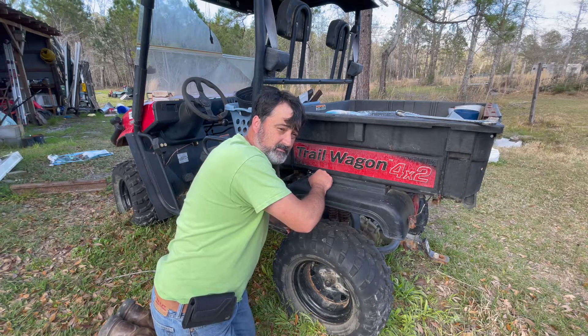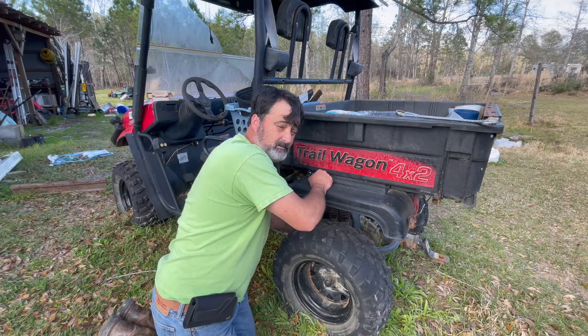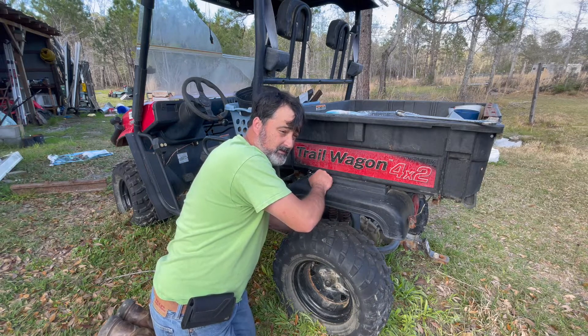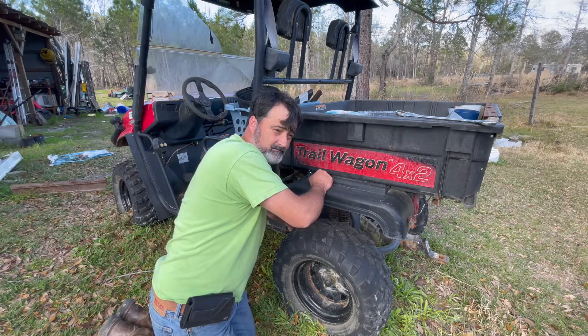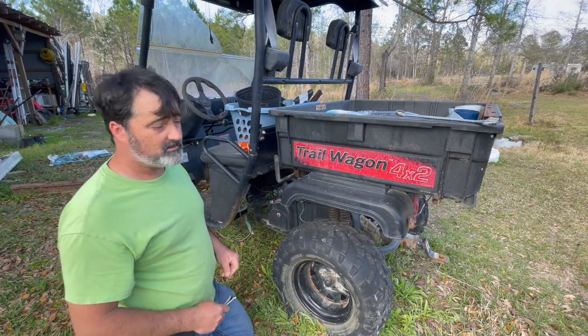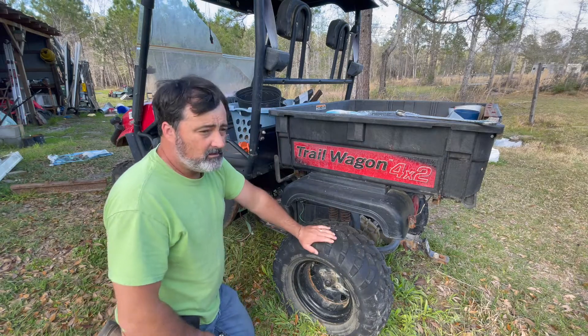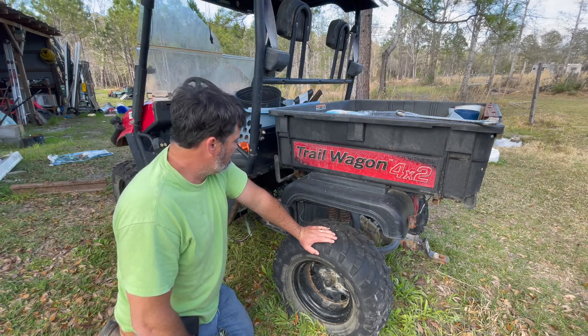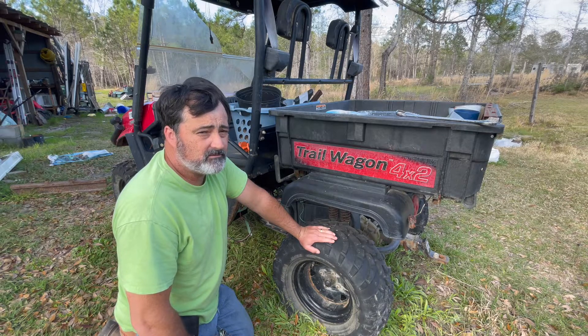We really need this machine. It's got a dump bed on it, it's got a winch on the front. It's really saved us a lot of back-breaking work. But it has no power left in it — it smokes like a tar kettle when it was running, burnt so much oil. It had no power, so like I said, it bit the dust, and we're going to try to fix it.